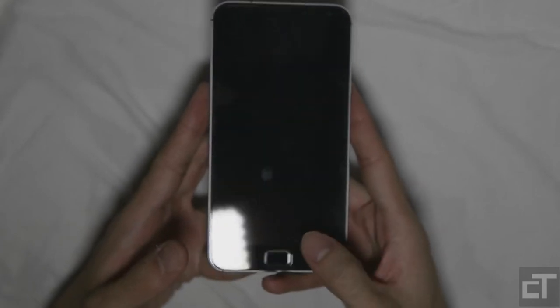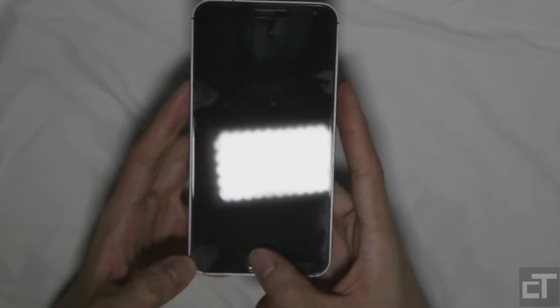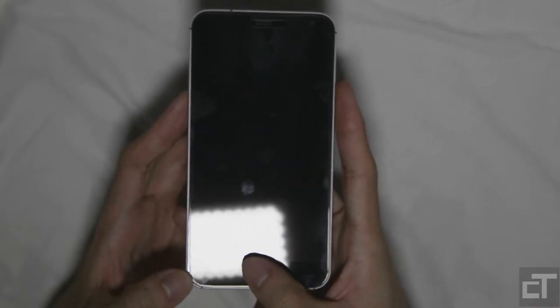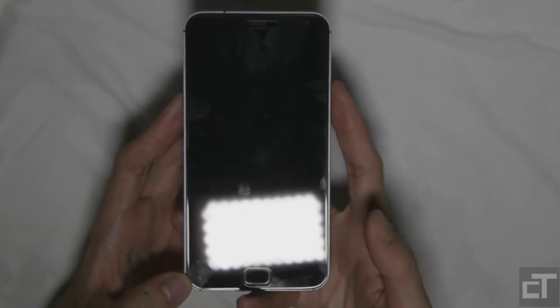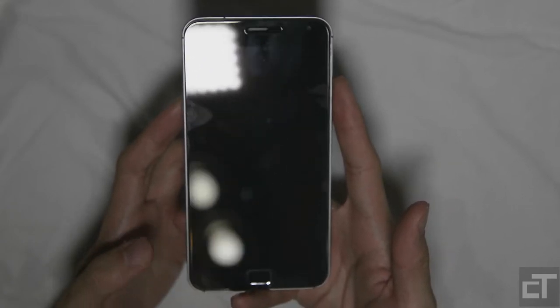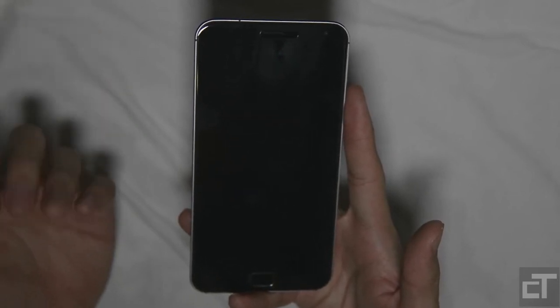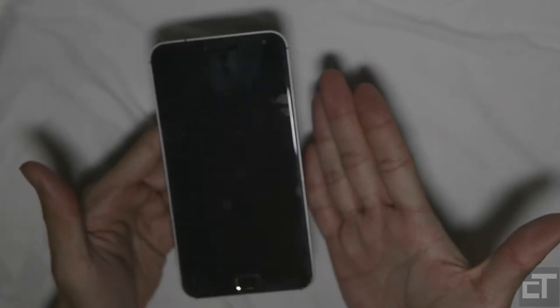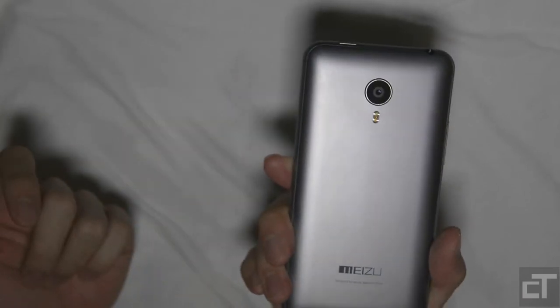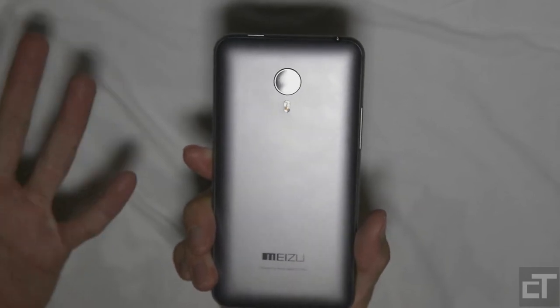One thing to note is that the home button over here is a fingerprint sensor — there are some cool things you can do with it, which I'll show you later. There aren't any capacitive buttons; it makes use of on-screen controls, and FlymeOS has their own way of implementing those. Design and build quality: great, absolutely great. A little bit of an imitation, but from a consumer point of view, I don't really care — it looks great, it's built well, and that's good enough for me.